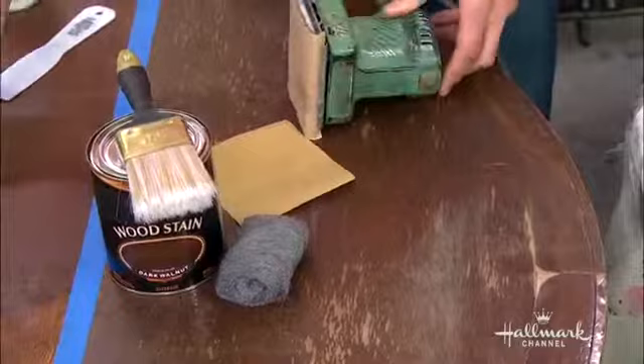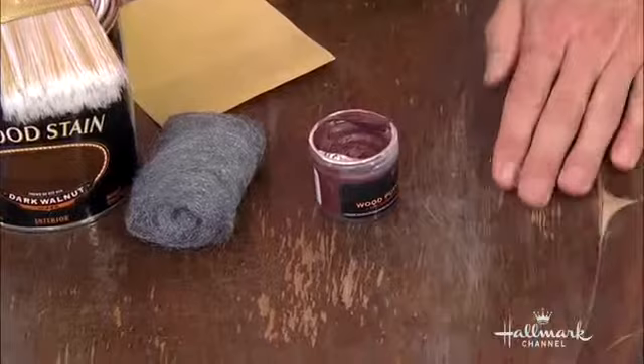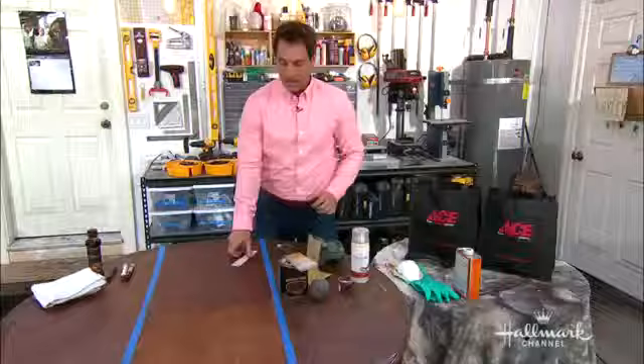The second level is to use your wood putty to fill those gaps in. Last but not least, do your varnish on top of it, and you are ready for the queen to come by and serve up a wonderful meal.